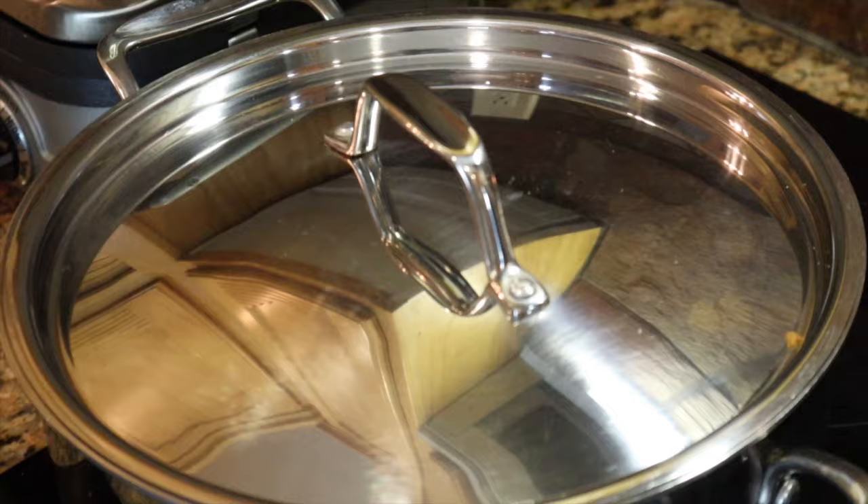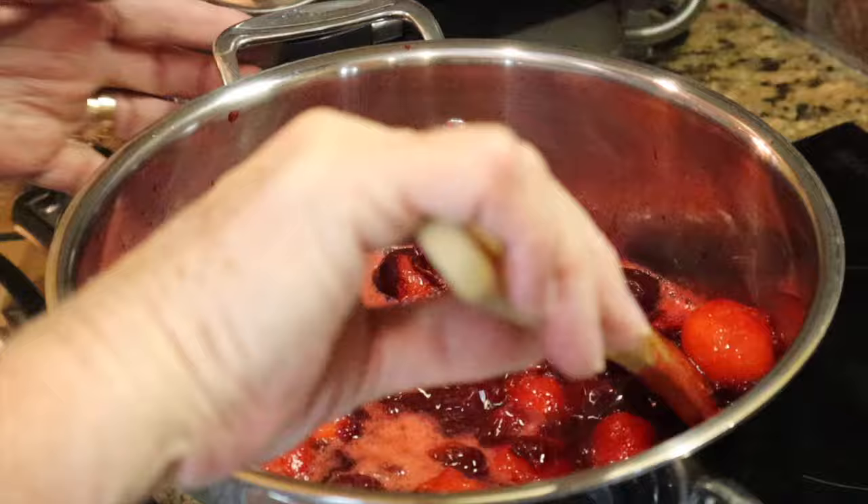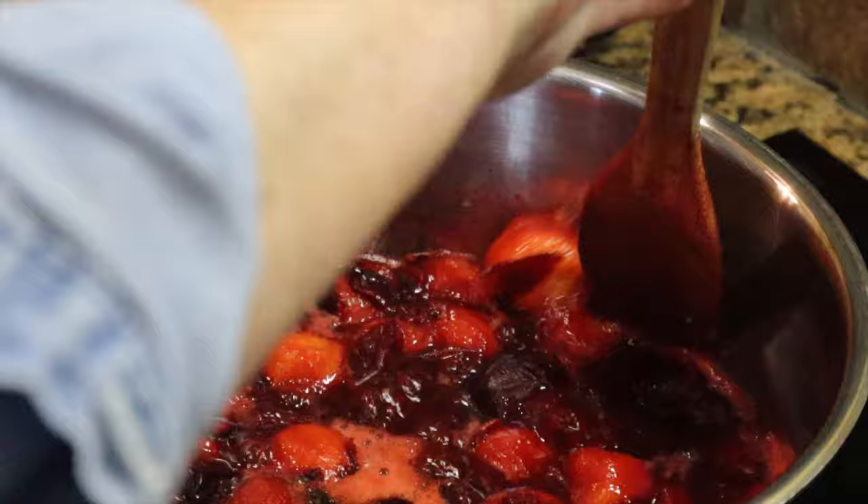Here's a quick progress update. Notice how much juice there is now — these plums are very, very juicy. The skins are all loose, and the plums are easy to smash against the side of the pan. Probably about another two to three minutes and they'll be ready for the next step.